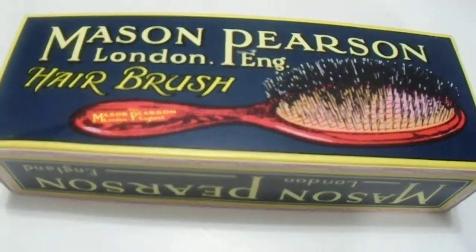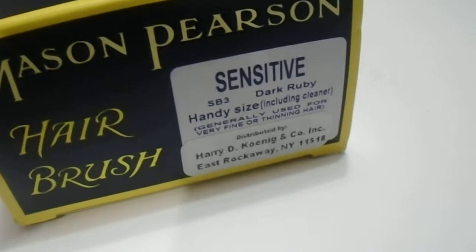Hi guys, we have here the Mason Pearson Linden hairbrush. It's a great quality product. I just want to give you a quick look at this product. As you can see, it's a sensitive brush — this is the SB3 model. Great quality product. Dark ruby.